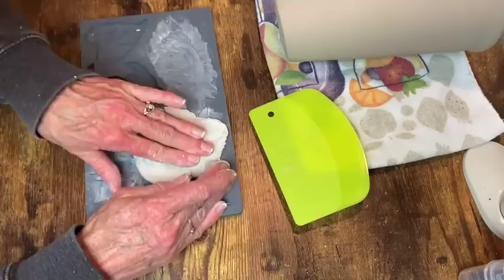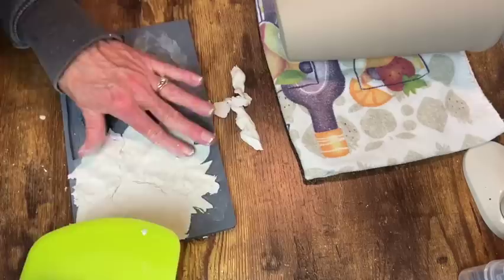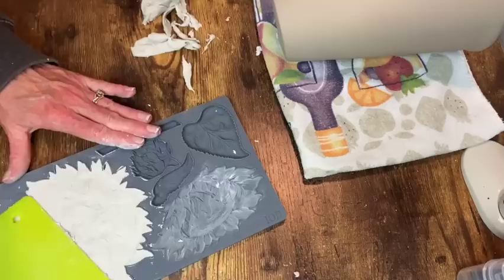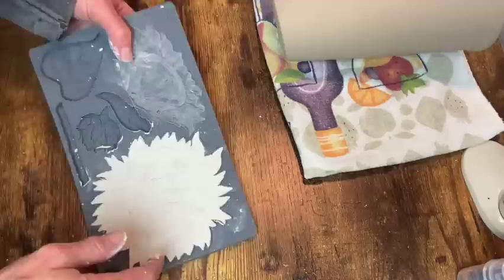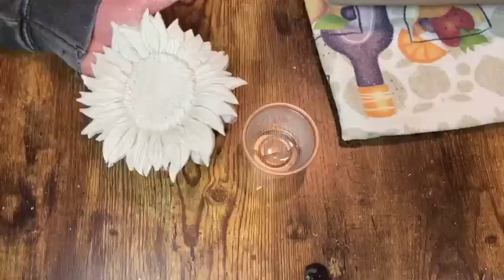I'm using the IOD sunflower mold to make a rather large sunflower to put on the front of the pot. I've found that using some type of scraper and working your way out from the center helps with these larger pieces especially, to get the back nice and flat. I put some cornstarch in the mold first and that really helps with it coming right out in a perfect little sunflower. Then I can just go around the edges with a brush dipped in water to help smooth all that out.